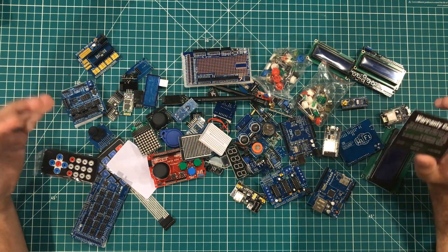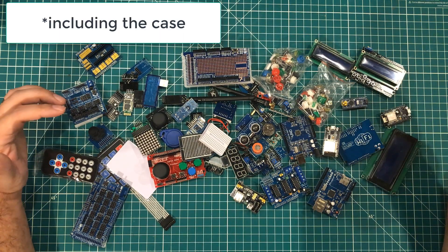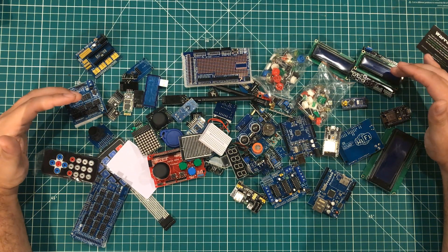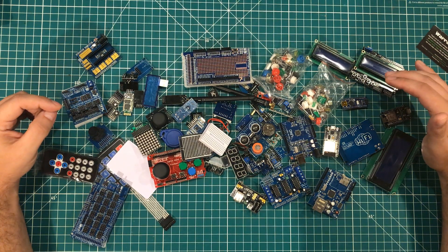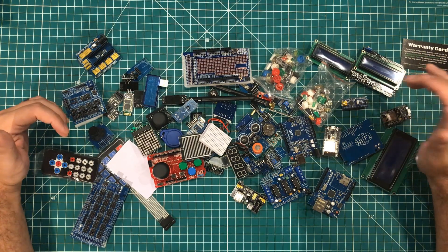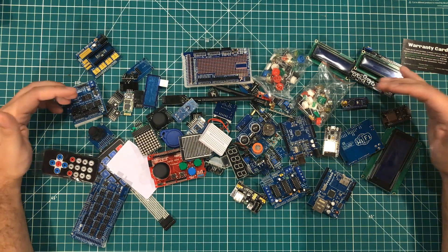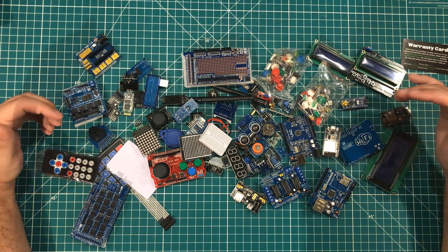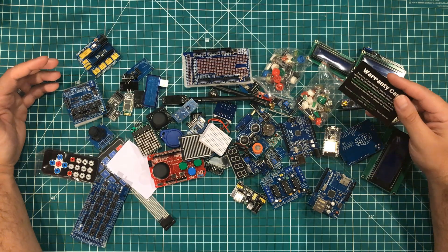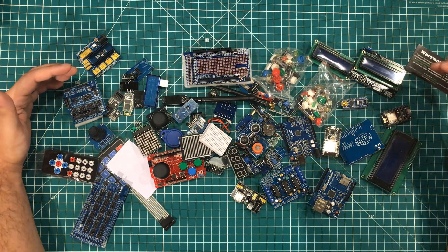This really comes down to whether you value getting everything in this kit from one place, and coming back to that customer service thing — when you have these things, if you don't understand something you have somebody to email, if something doesn't work you have somebody to email, if you break something you have somebody to email. That is the huge value proposition of this kit. They do have several lower-end kits going all the way down to $99 with the same type of warranty and service, so even if this particular kit isn't for you there may be a kit at a different price point that is.